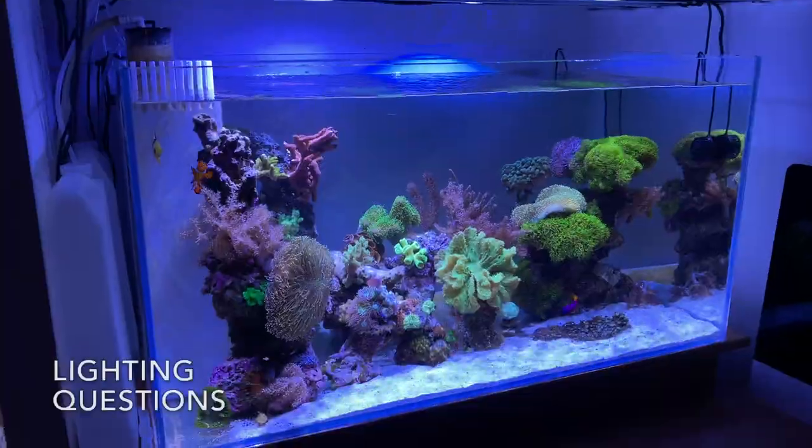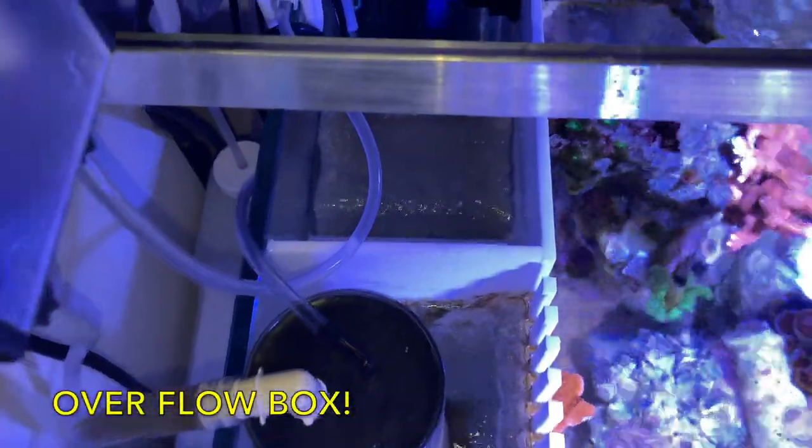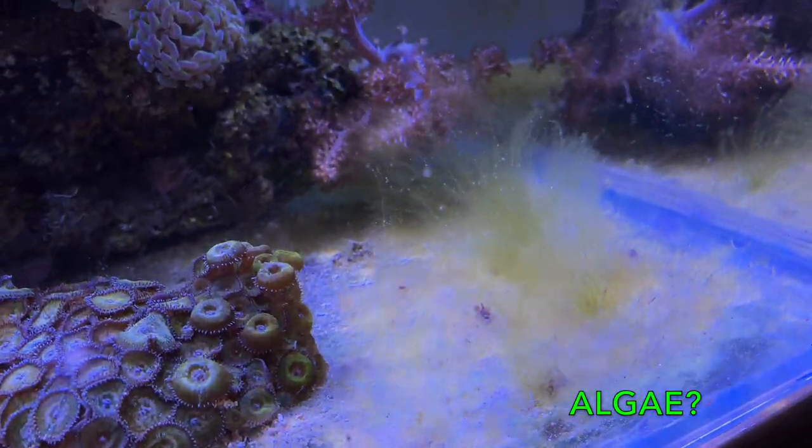I'm going to clean these sections out here. I'm somewhat of a fanatic. That's not a hair algae, it's a filamentous algae.